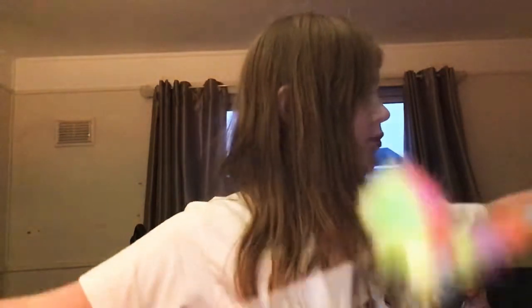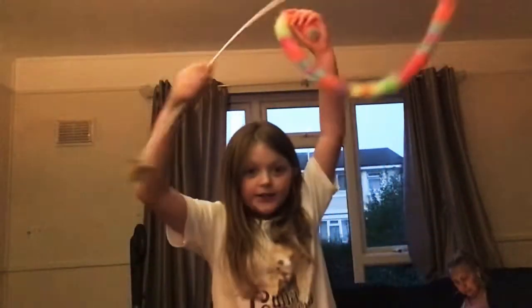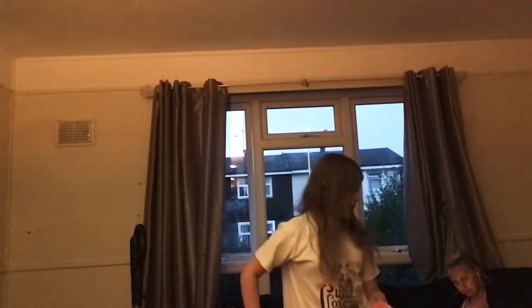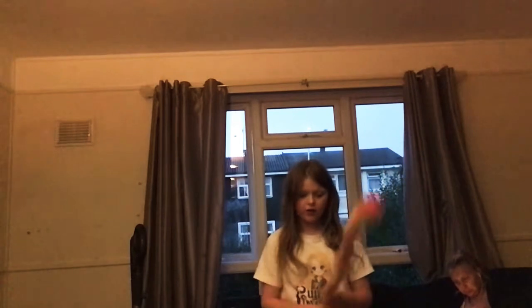I'm not a pro, but I would say I can do a cool trick and it's called the helicopter. Spin it round and round. Oh God. You're supposed to catch it. That's my dog. She accidentally cut her nail today.